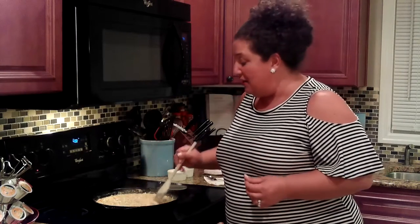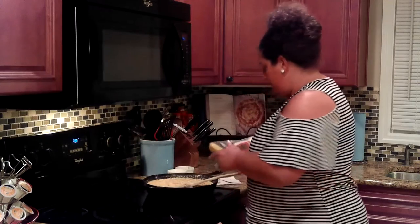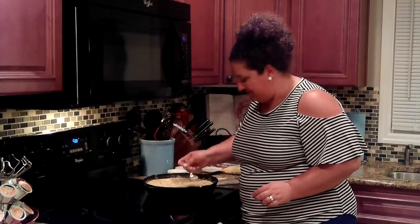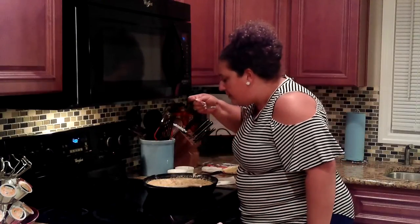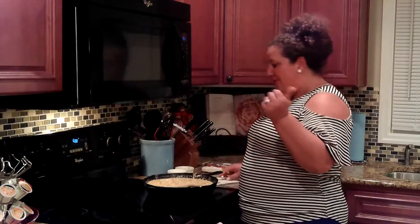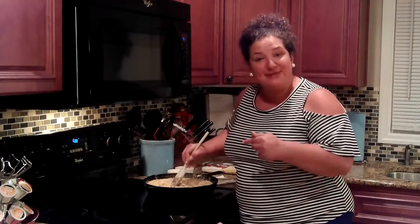Our chicken pot pie is smelling amazing, and now that meat and all that liquid has had time to thicken up, it's looking awesome. I'm going to turn the heat off and remove the pan from the heat, and I'm going to go in for a little taste just to see if we need to adjust the seasonings. I'm going to add just a little bit more salt and a pinch more pepper, and we're ready to put the pie crust on her.